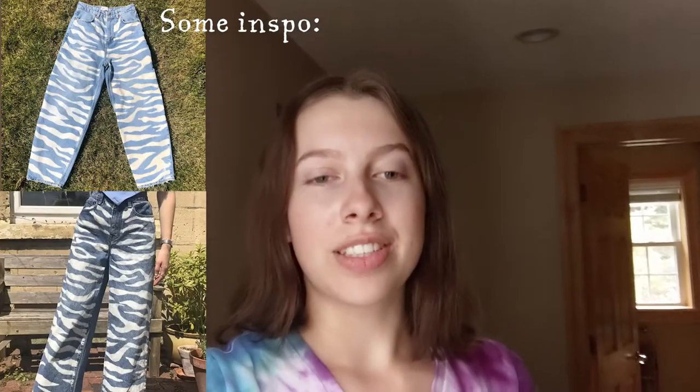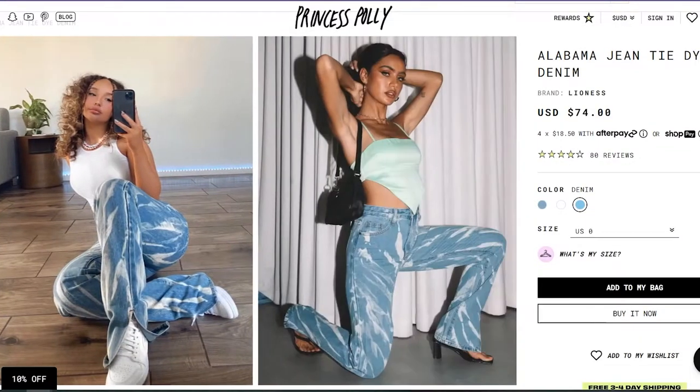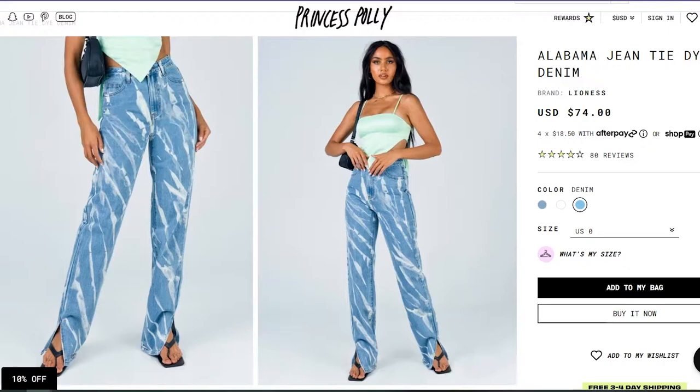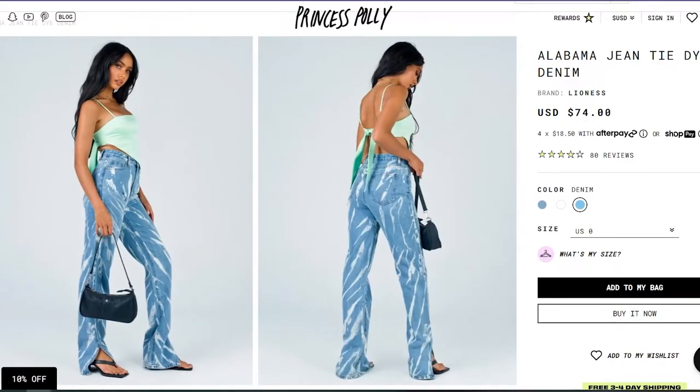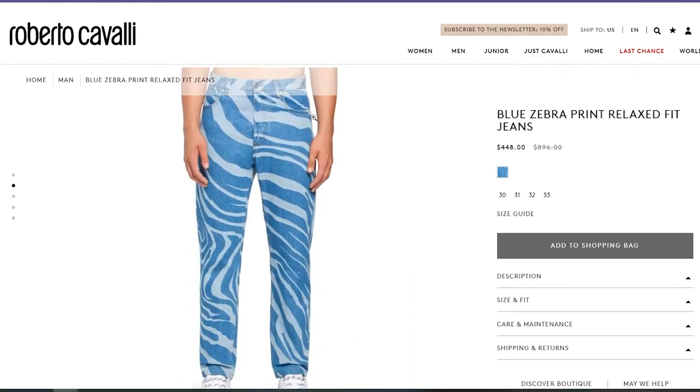These are the jeans. They were only $6, so if it doesn't work out, then I guess it's fine. But I do have kind of high expectations. I found two pairs of zebra-striped jeans on the internet — one's on Princess Polly and I think they're like $75. I did find another designer pair; they were men's, but it's the same idea, and they were like $900, on sale for $400 or something like that.